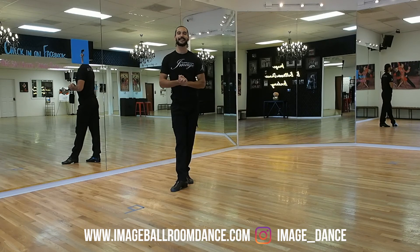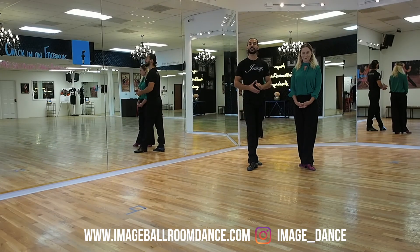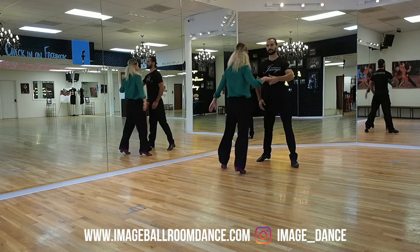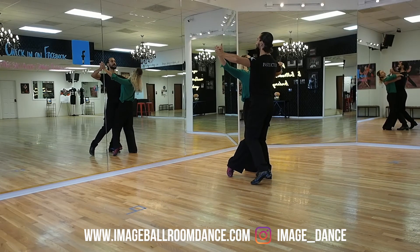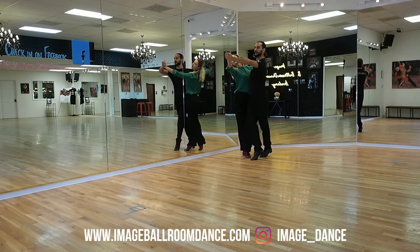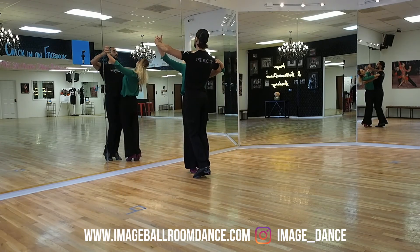Now we're gonna demonstrate in a couple. Let us show you how the steps are gonna look together in a couple. We're gonna start first with the leaders back to the camera. Ready, set, go — One, Two, Three, and One, change the head — Two, Three.